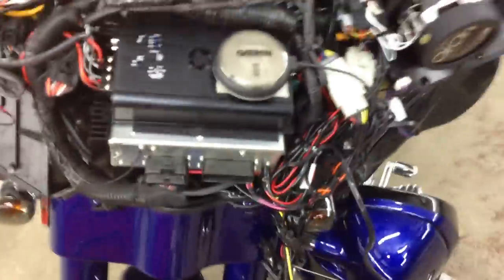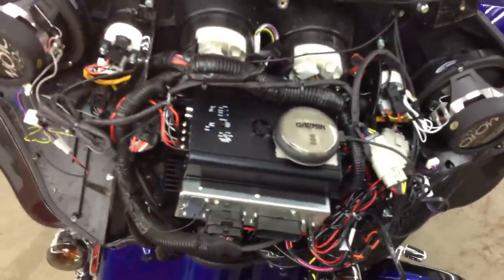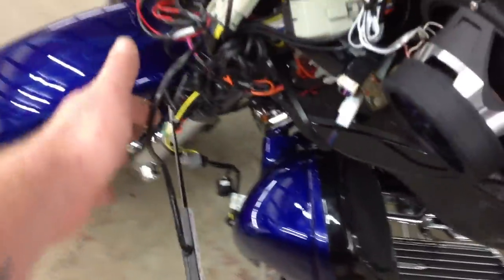Just showing you what our wiring looks like — we want to make sure that the bike is still serviceable, so that when they take the fairing off at the dealership, there's not a big ball of wire that just drops out. Obviously, this antenna will be mounted to the outer fairing when we reinstall it.